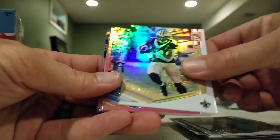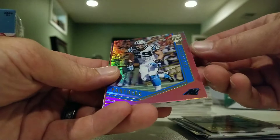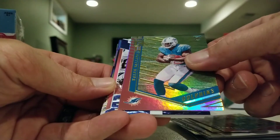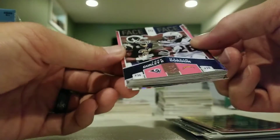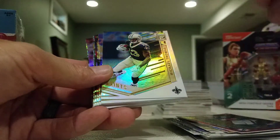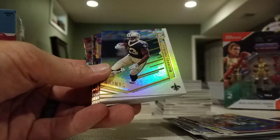Alvin Kamara. We do have some pink parallels in here. We have a Luke Kuechly and a Callan Boweridge rookie for the Dolphins. We have a Face-to-Face Melvin Gordon and Todd Gurley pink parallel. These are not numbered, and the rookie is not numbered either.